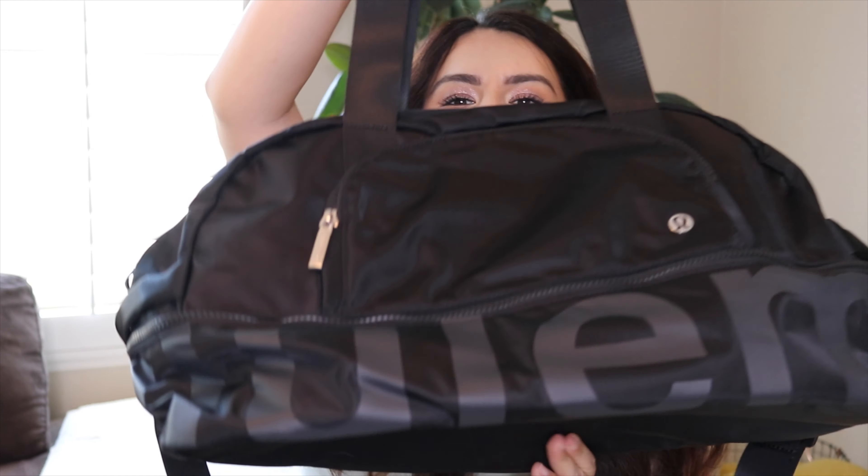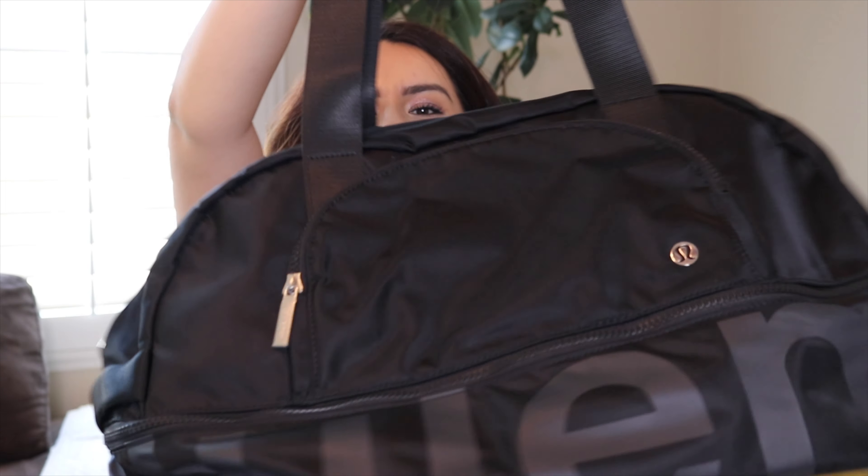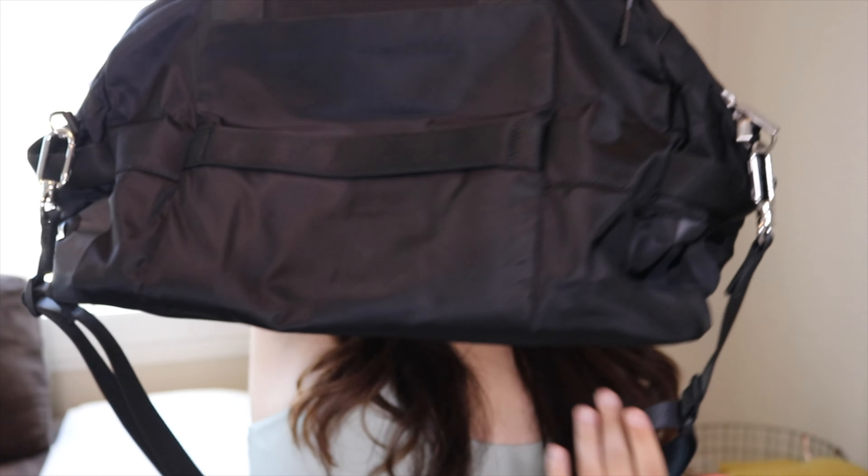Side note: I purchased this with my own hard-working money and this is by no means sponsored by Lululemon. So, here is the bag I want to show all of you — there she is in all her glory. Like I said, this bag is $168.